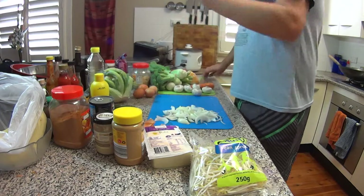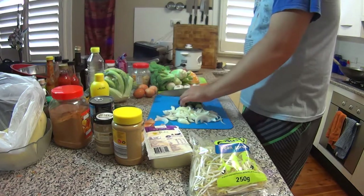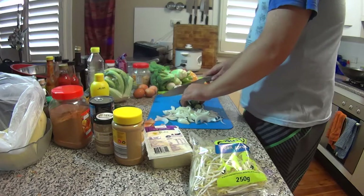Now I'm only going to use half of this zucchini — I've got quite a lot of veggies there so I don't want to make it too huge.